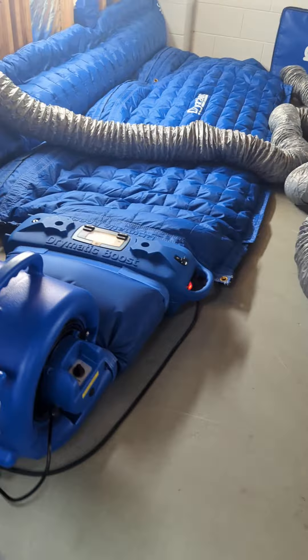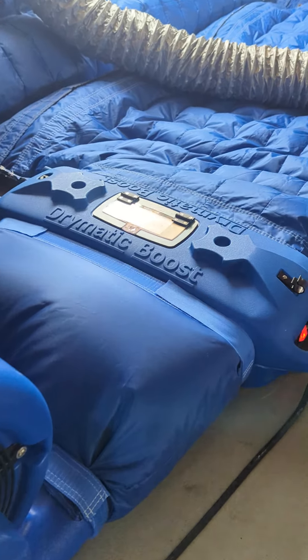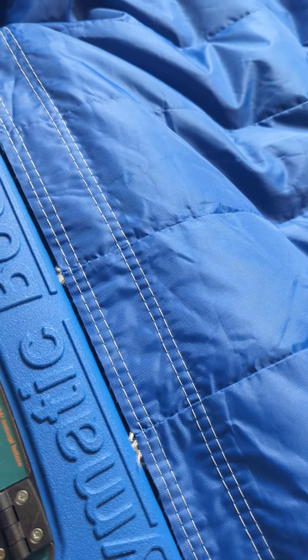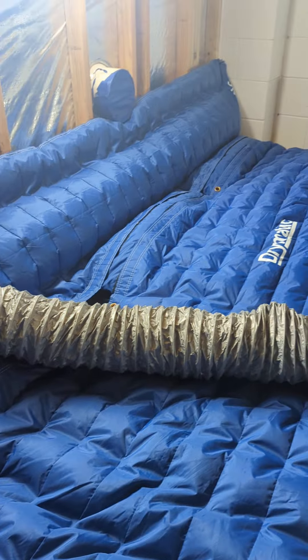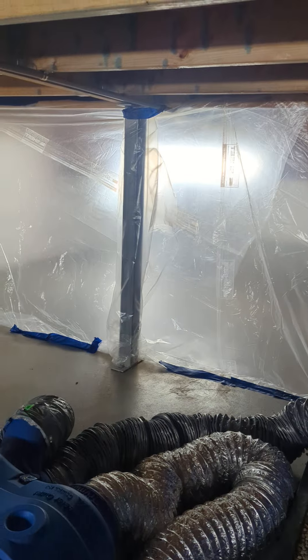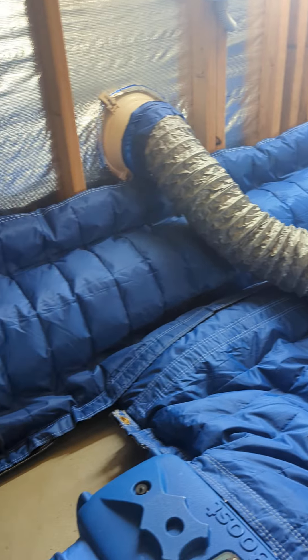We've got a little display here under the house. We've got our boost running — just turn him on there. Good little display. Come check us out, guys. Bye.